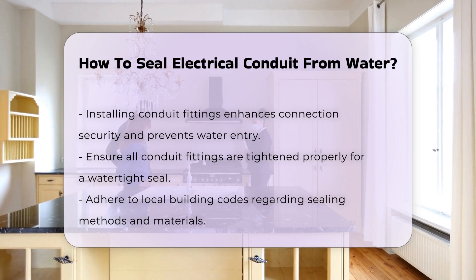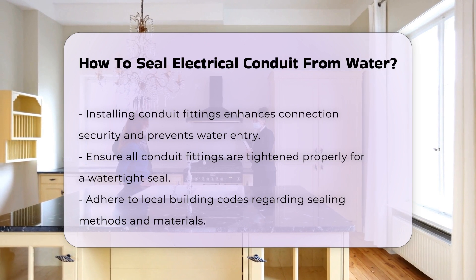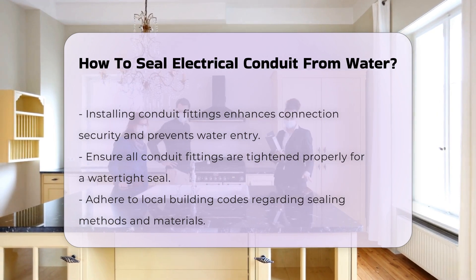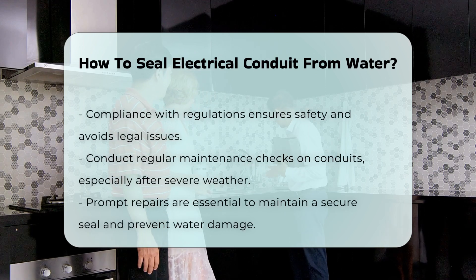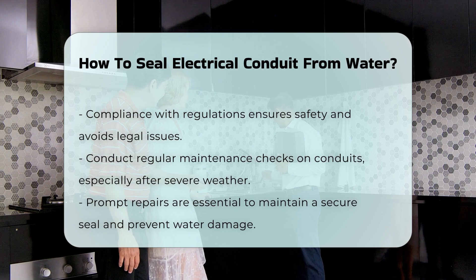In addition, it is important to follow local building codes. These regulations often specify the required sealing methods and materials for electrical installations. Compliance not only ensures safety but also avoids legal issues.